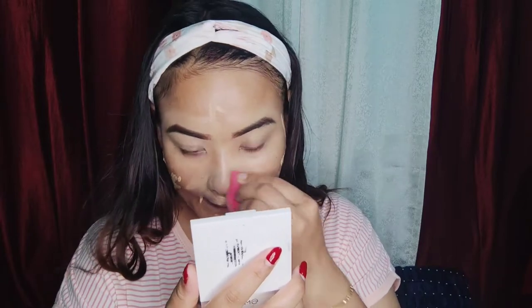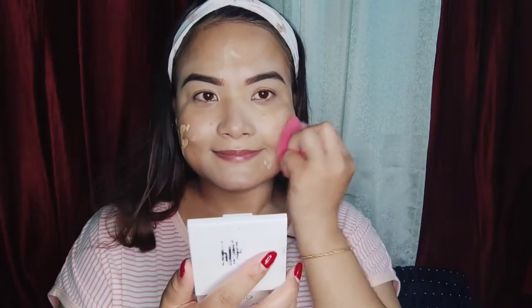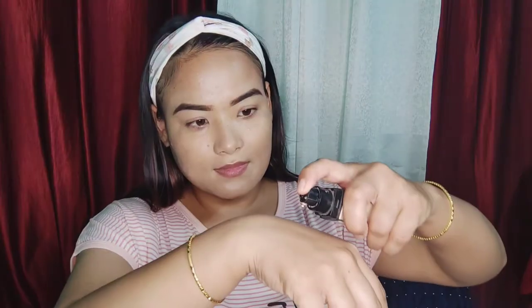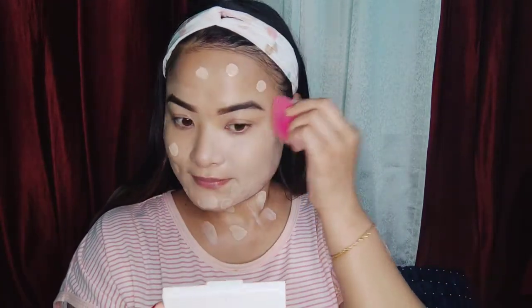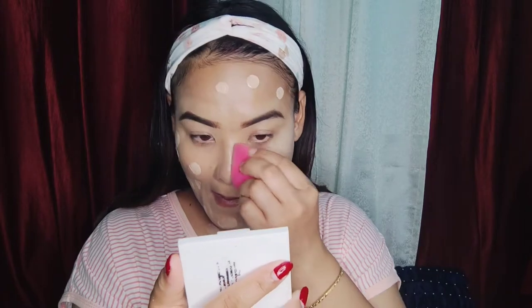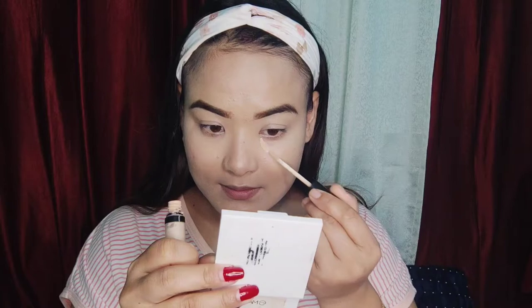You can use the pencil with the concealer. Make sure you apply it and blend the foundation using the beauty blender.